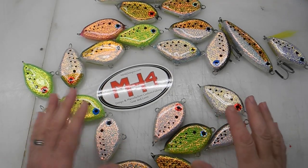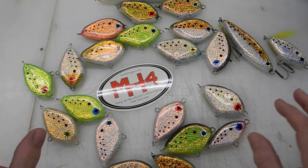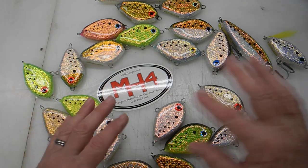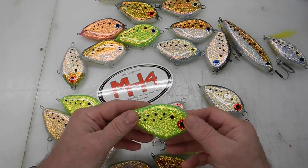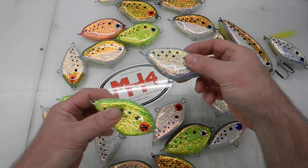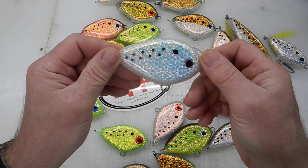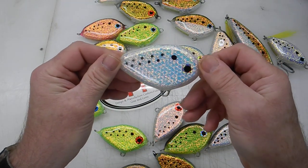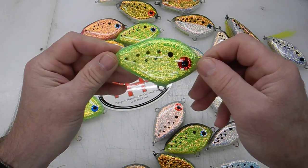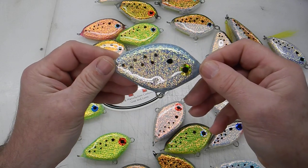I just wanted to say that this is all the same foil. I can change the color by just changing the base color of the lure and then foiling it, and it changes. So like this green, and this is blue. This is white — this is the foil with a white base. This is the same foil with a green base, and this is the foil with a blue base.